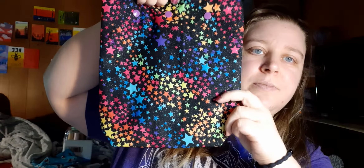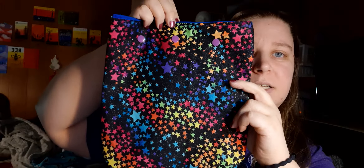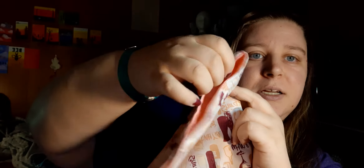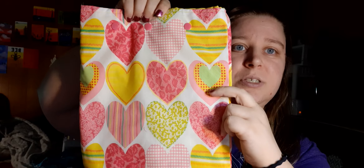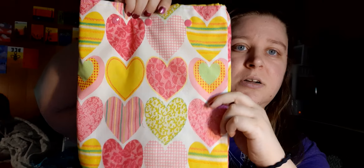I made this rainbow stars one — it has a purple lining and lilac-y snaps. I've got this wine bag with cream snaps and a peach liner. Then I have this one with pink snaps and yellow lining. Sorry if you can hear the wind howling — I closed the windows and blinds so you could hear me better. All of them are box bottom.